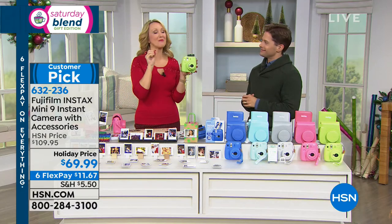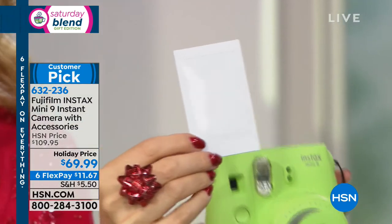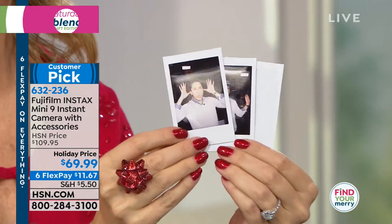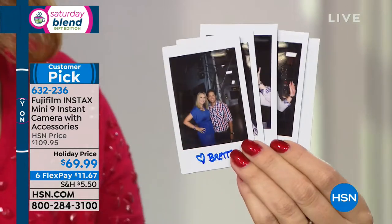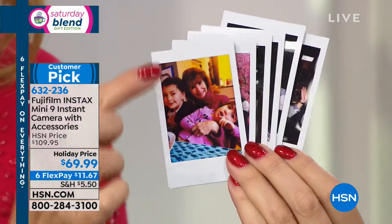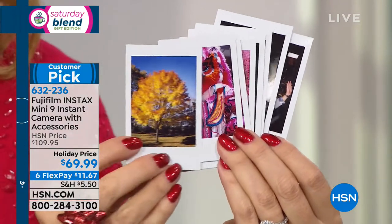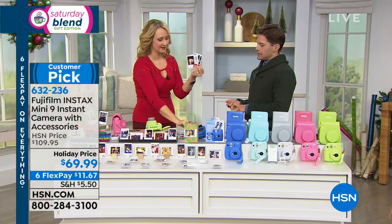You're also getting an up-close lens — if you want a super macro shot, you'll be able to get a nice up-close photograph. All you do is snap this lens onto the front and take those photographs, then simply pop it right back off. We're including that in the bundle as well. So Leslie, are you going to come join us for a selfie? Come on! Everybody comes over, everybody gets in on the action — everybody wants to be part of the fun. One, two, three!